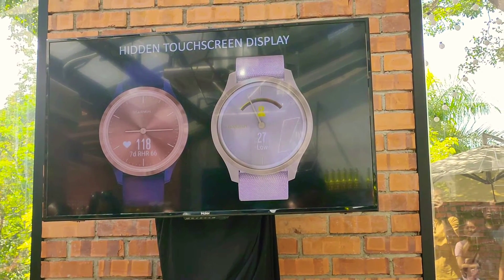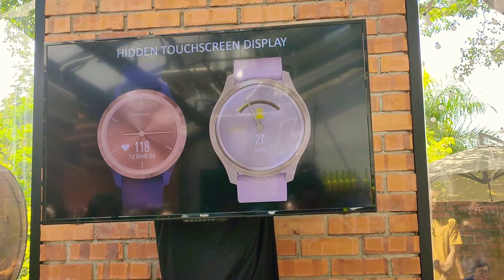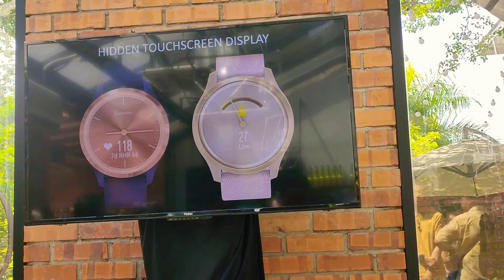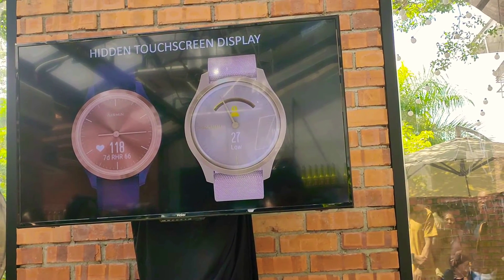Interaction is intuitive. A simple swipe across the display quickly glides the watch hands away. Additionally, VivoMove Style features enhanced watch hands which can synchronize together as an analog indicator to communicate goal progress.